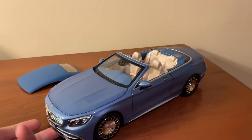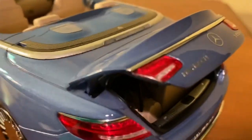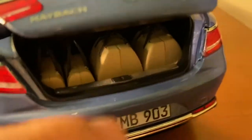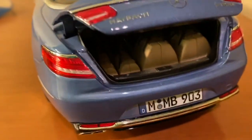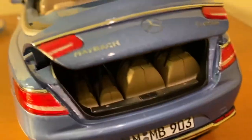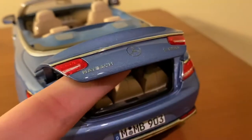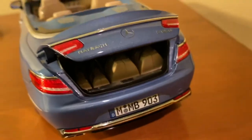Next we'll take a look at the opening features, starting with the trunk. Opening the trunk, you'll see that Norev actually gives you a luggage set in the back — on the real Maybach it actually does come with these four bags, and they're the same colors. The bags have the same texture as the seats and the handles are separately colored. There's no carpeting inside the trunk but you do get the luggage set, and you also get liner underneath the trunk lid. The perimeter is actually fully painted with a little silver lip as well.